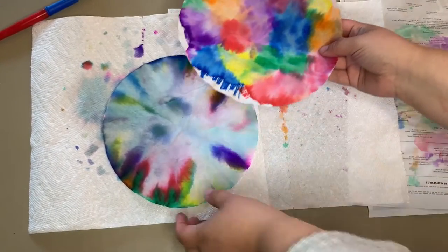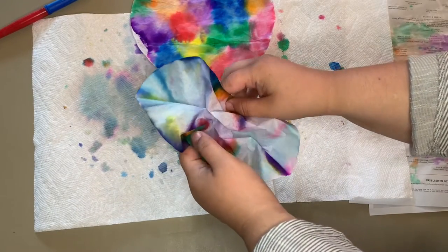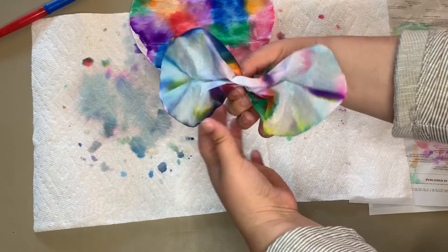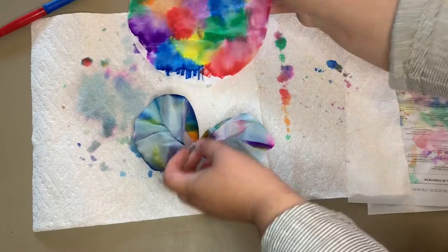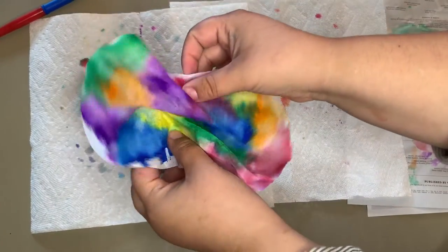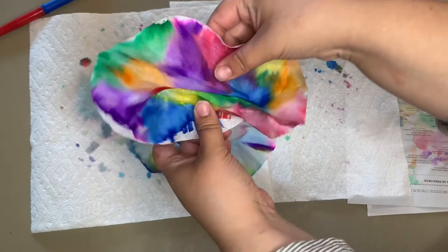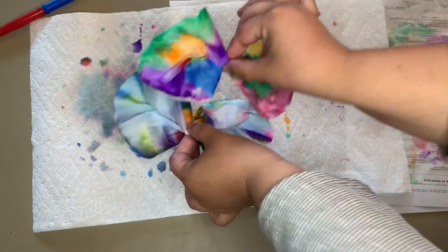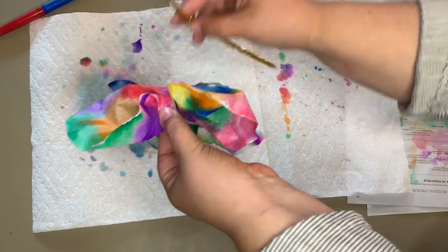Usually, if you want to make a butterfly, you can just use one coffee filter, squish it together like so, and add your pipe cleaner to the center to keep it together and make the body of your butterfly. But since we have two coffee filters created, I'm going to actually combine both into one butterfly. I'm going to scrunch up this one and put it on top of the other one — that way we have four wings instead of two.